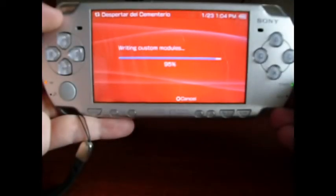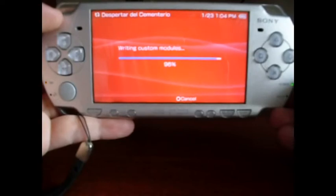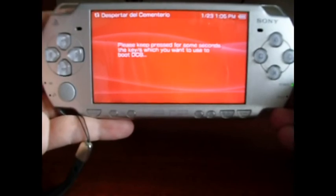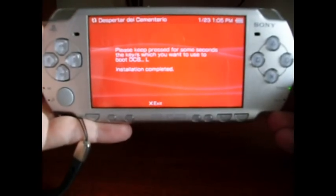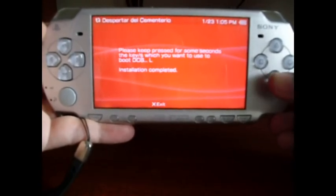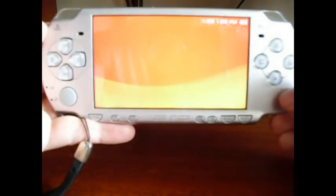It's almost done. At the end, you'll be asked about a button or trigger to press in order to boot the hack process. I'm going to press L to trigger L. It detected now and it's done. The procedure is done. Just press S to finish. And your memory stick will be ready to use with a Pandora battery.